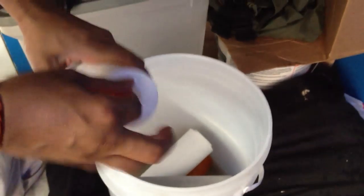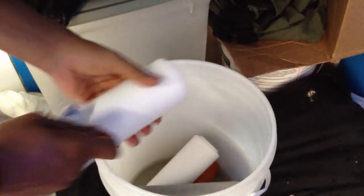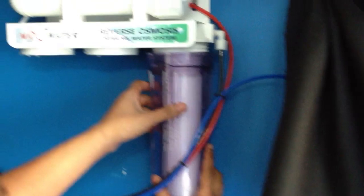Okay, so I've got three cartridges here. The first one here is going to be the pre-filter. This is a one micron. Pop that in. Make sure it's centered. And then you can lock it in.